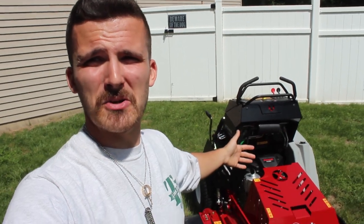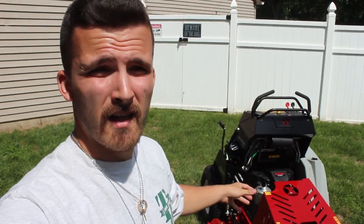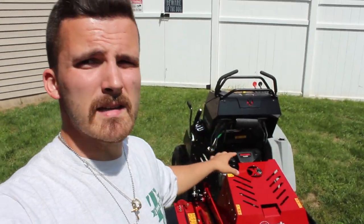I purchased my 36 Staris this week — last week. I love this thing. This is coming from a guy — yes, it's my first stander, technically my first commercial mower. If you look at the 60-inch that I have, it is like top-tier residential, but I still have that 48 residential. This thing is amazing.